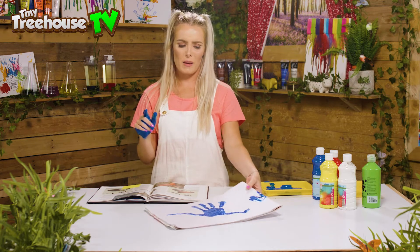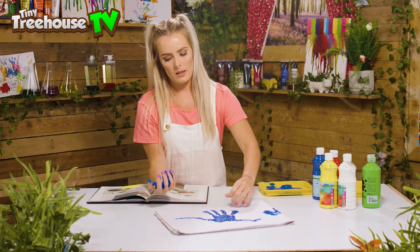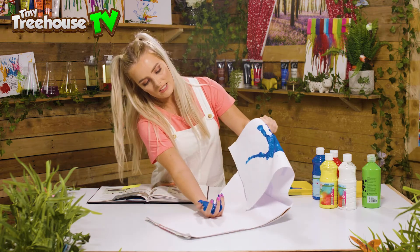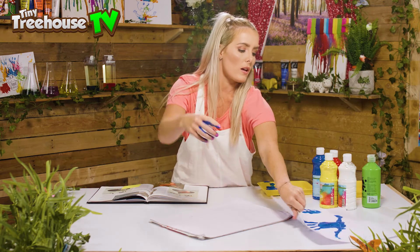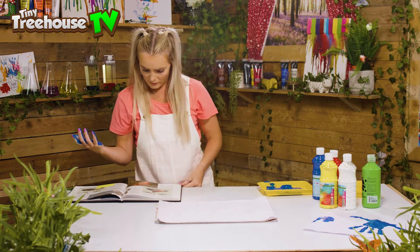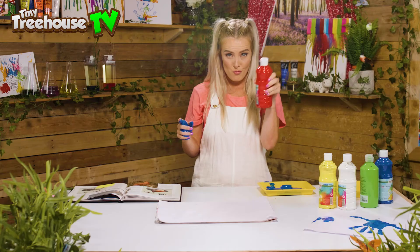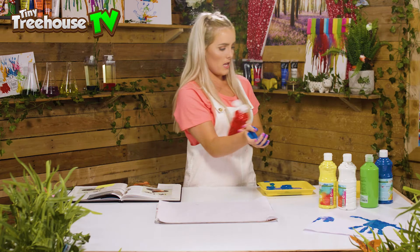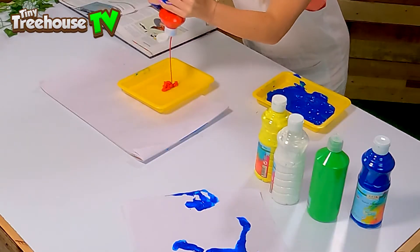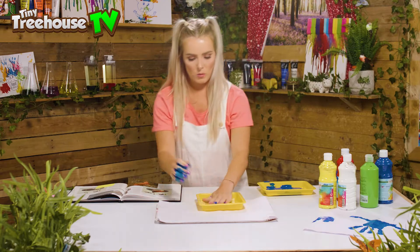We are going to need a fresh sheet of paper because I don't think she's gonna fit alongside Derek. So I'm gonna rip this off — this would be a lot easier if my hand wasn't already covered in paint! Derek, you can go over there and dry. Now, what colour do I want for our pterodactyl? I know — let's go with red! I'm gonna splodge it in here.